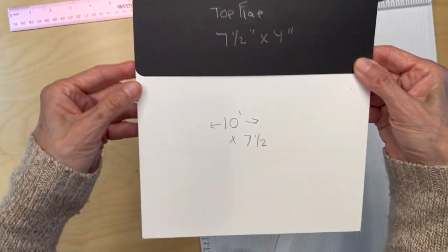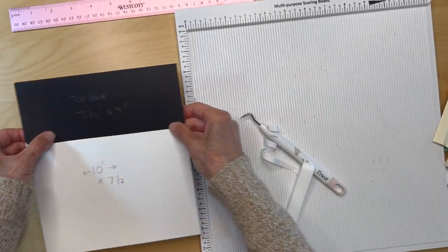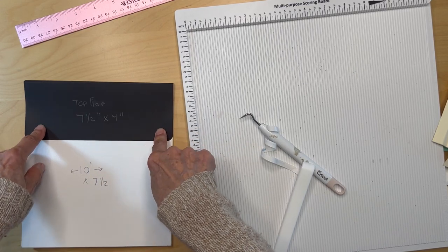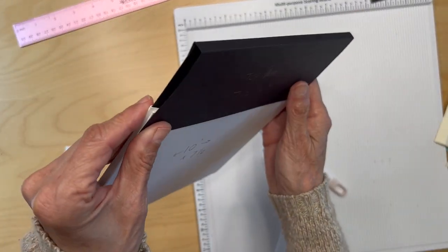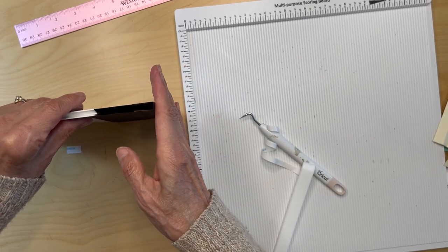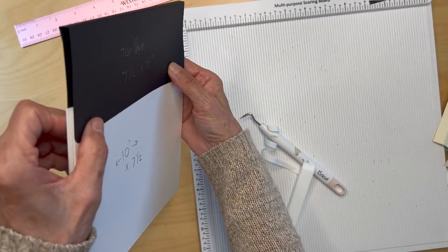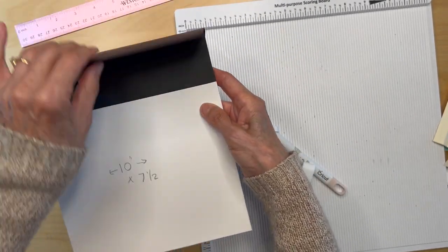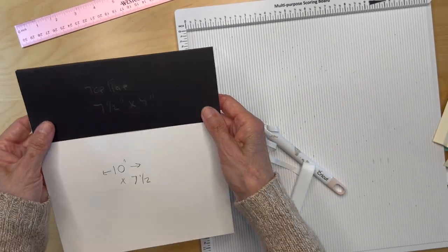Remember, this is all black — I'm just showing you with white so you can see. You're going to put in some magnets: put a magnet up here and here, then transfer them down here. When you transfer, do that with the gusset squared up — do one side at a time, square it up, put that one down, then square the other side and put that one down. I'm not going to be using magnets because this is just a demo. Once you get those magnets in, the envelope is basically built — it's just putting on the designer paper.